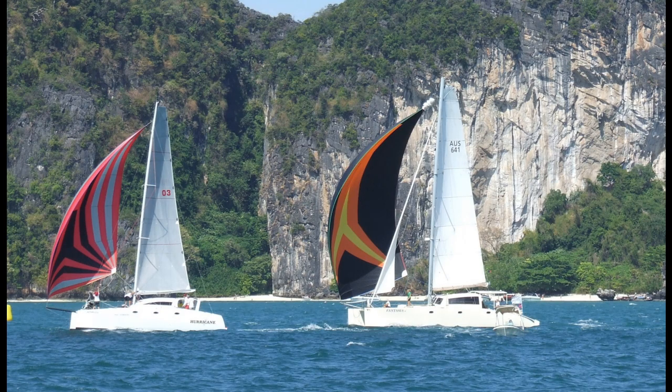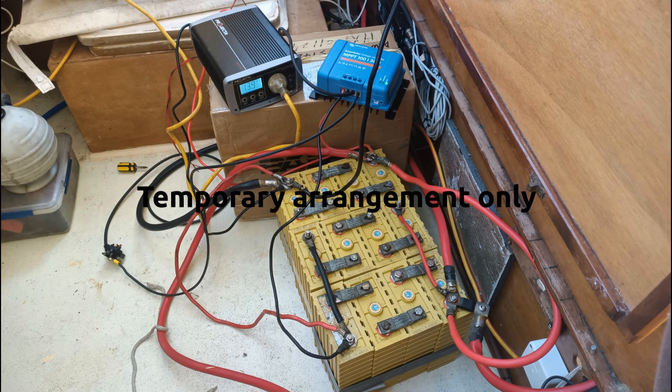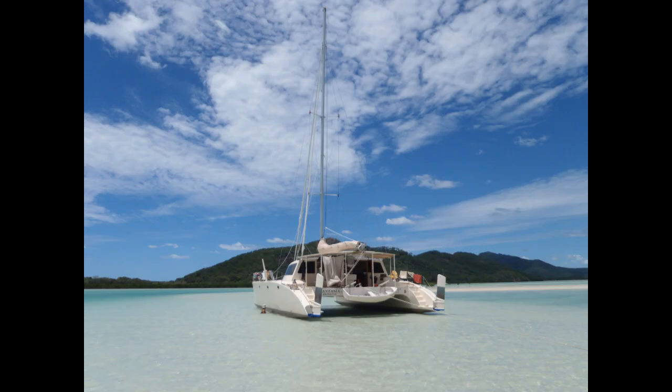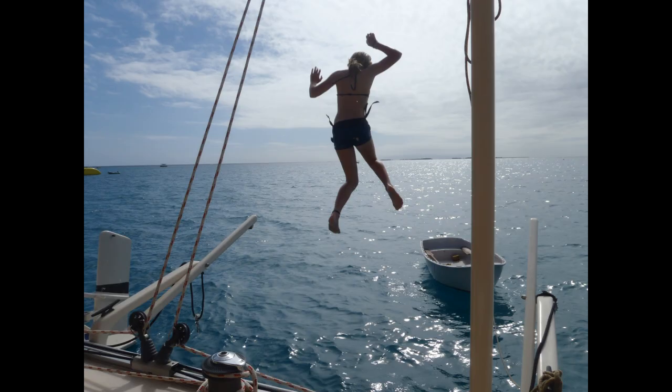You can see we had them originally as two separate banks following the fashion of the lead acid system, but learnt lithiums should be in one bank and eventually set them up together on the bridge deck. They were accepting much more power from our solar system and of course can be drained way down to 10% of their charge. It is a leap of faith to convert to lithium batteries as there is a lot of confusion over the dangers of lithiums.